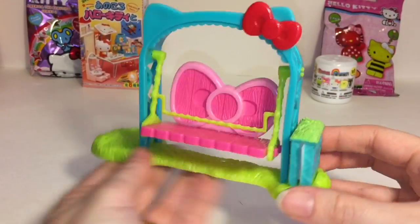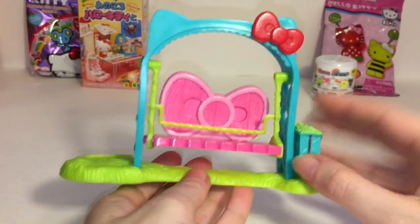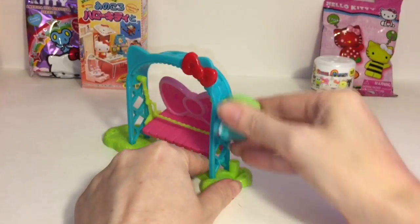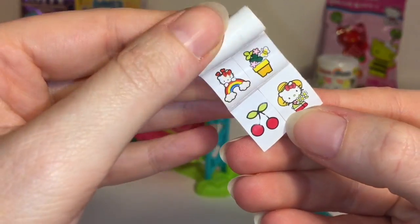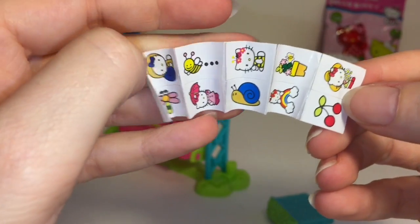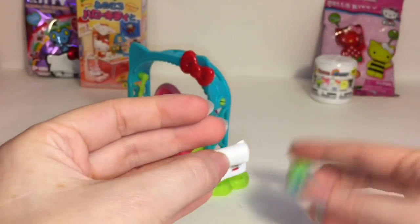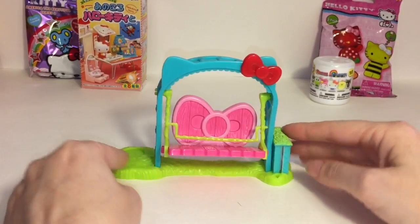First up we have our garden trellis and swing, which is super cute. This little piece is where the stickers come out of - it's hard to pull them but this piece also comes off. Then you have your sticker roll inside, so we can take a quick look at those. Oh my gosh, that snail's adorable! The bee, the dragonfly - you actually get a lot of cute little mini stickers. You can roll them up and store them back in there.